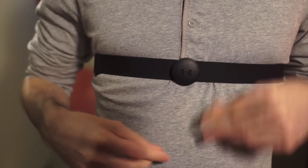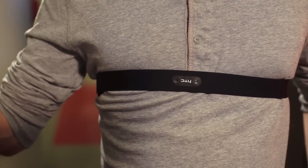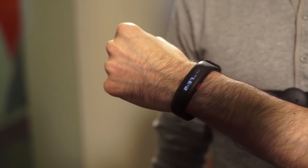Furthermore, the heart rate tracking is inaccurate unless you pair it with the UA Heart Rate, an elastic chest strap with a plastic puck in the middle. This reads your heart rate much more accurately and sends that info to the UA Band or the UA Record app. However, the strap consistently dropped connection with the app, which you need to pair it with in order to record your workouts.